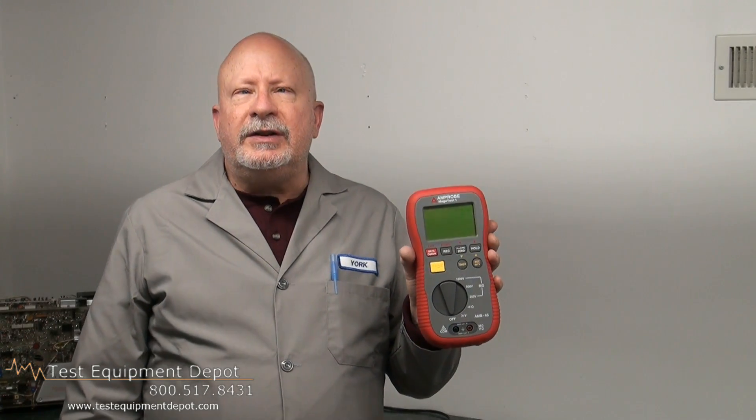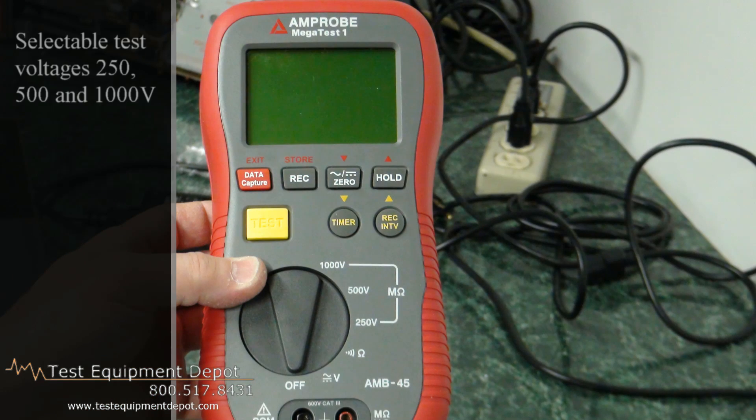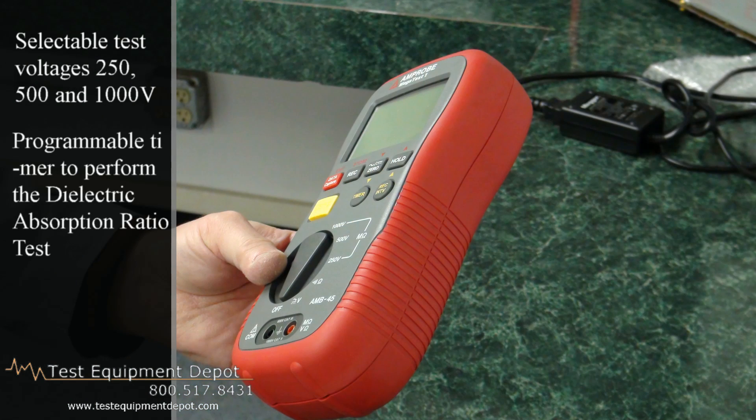This tests insulation of wires, cables, transformers, and electric motors. It comes as a complete kit including test leads and PC software. It has three selectable test voltages of 250, 500, and 1000 volts.